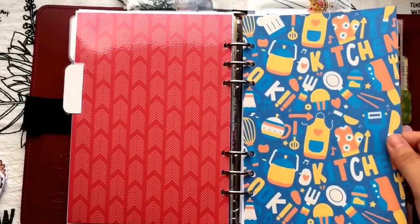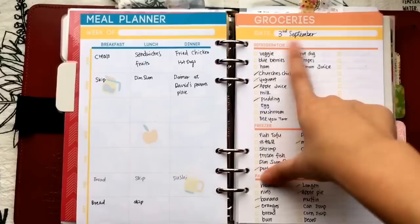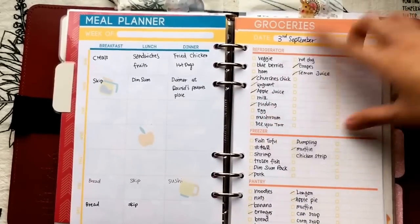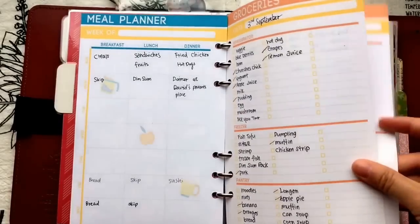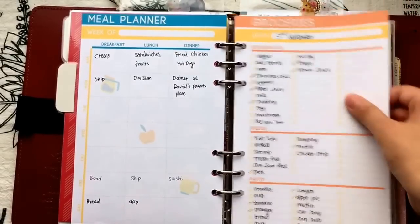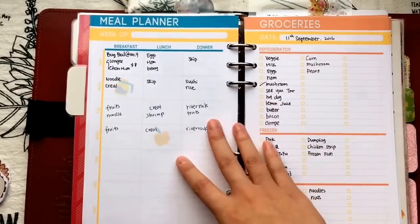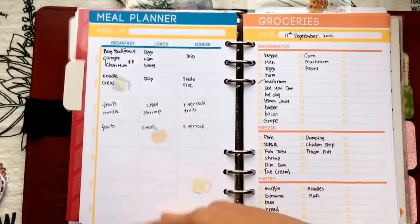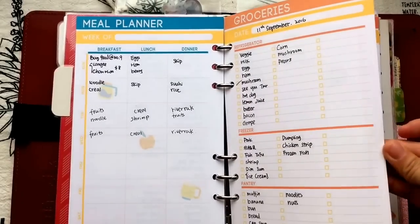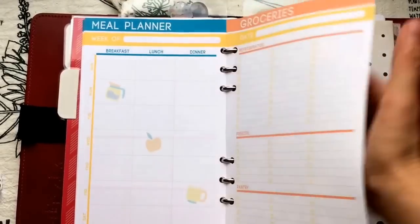I'm just getting started with meal planning, so sometimes I forget to keep track, but I try my best. Whenever my boyfriend and I go grocery shopping, I jot down the date and the things we bought. We basically go out once a week, and when we run out of something I check it off so I know what to buy next time. This current week is mostly blank because I was sick and had no energy.